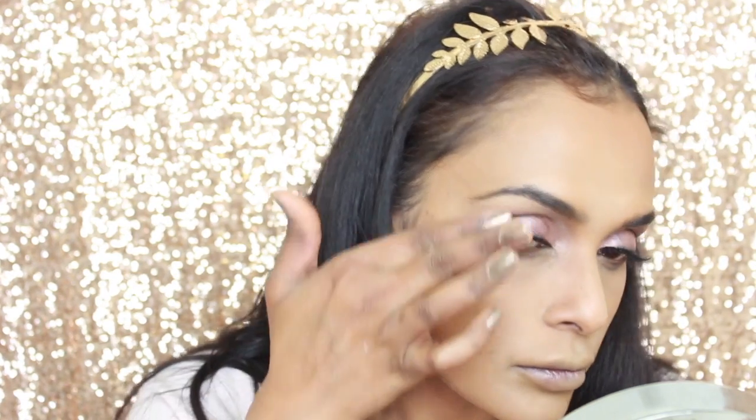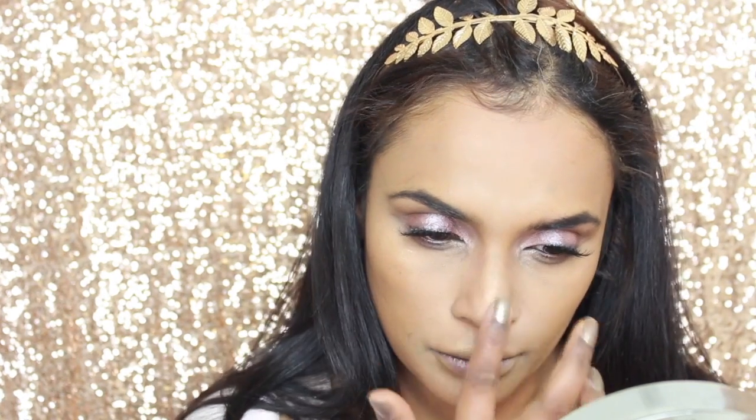Taking my beauty blender, I'm making sure everything is blended. Going in with a little bit more on the high points of my cheeks, I'm also taking it on my brow bone to add some extra glow, and putting it down the bridge of my nose. And that's the glow.